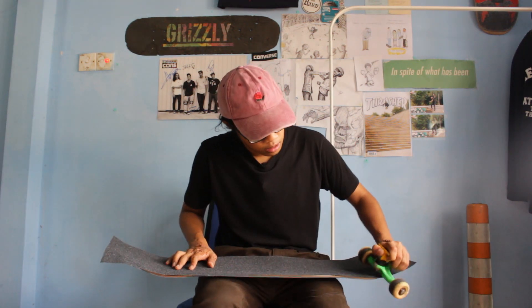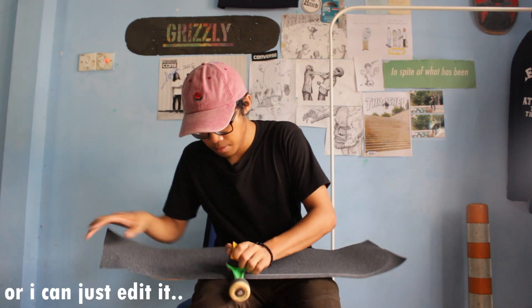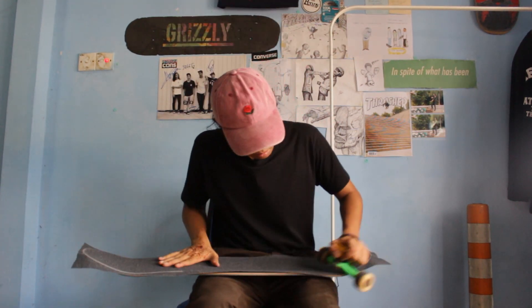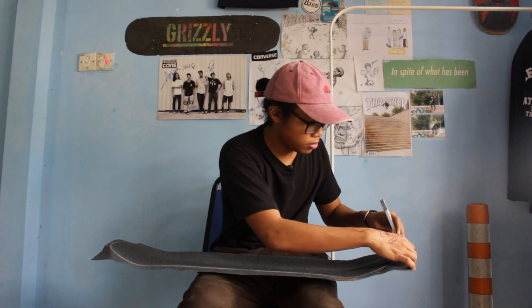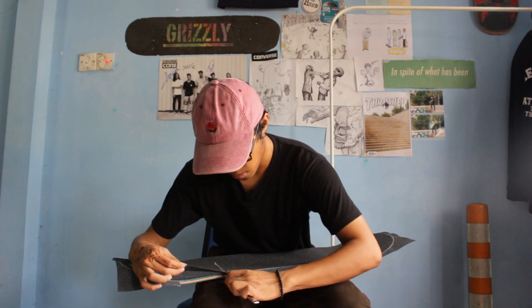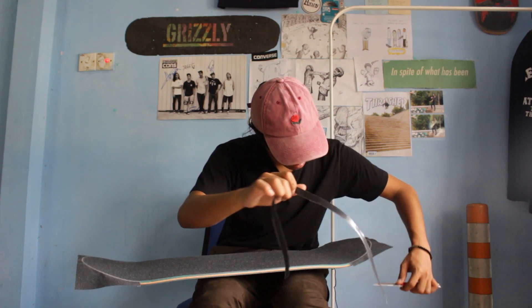I feel so professional with the mic on here. By the way, lower your volume because it's going to be a bit loud. I usually cut here first — at the top — and then on top here as well. This is the best part. Once you cut them all you need to file it down with the grip tape so the edges won't peel.